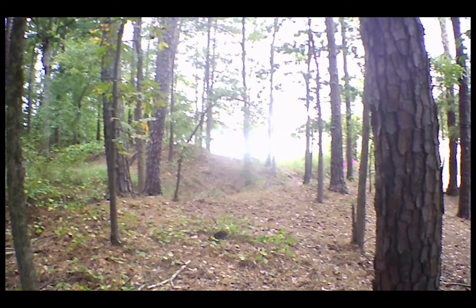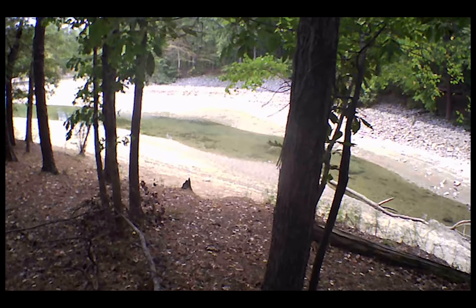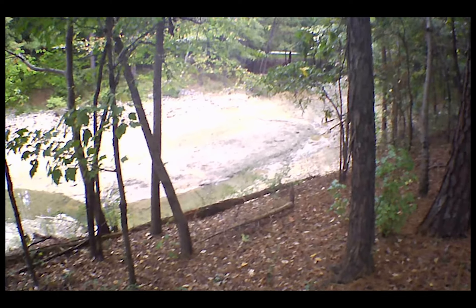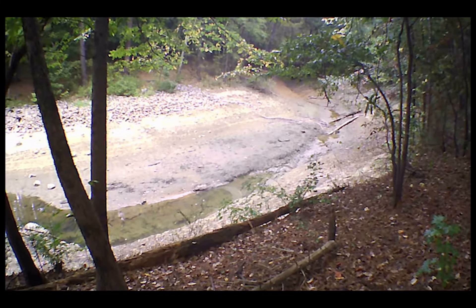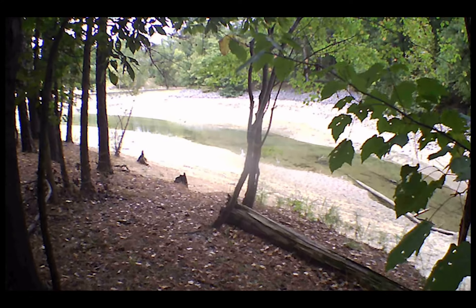Out there at the end you can kind of see the beach — that's where I was fishing. Normally the water would be up to the brown line you can see on the other side. This would normally be deep water right here, all the way back up to the end of this cut. That's quite a shock to the fish, and it certainly is a shock to my fishing. But we're going to keep doing what we can — we certainly pulled one out today.